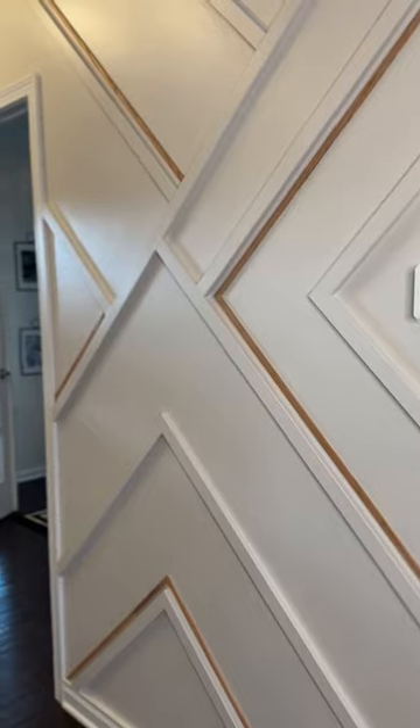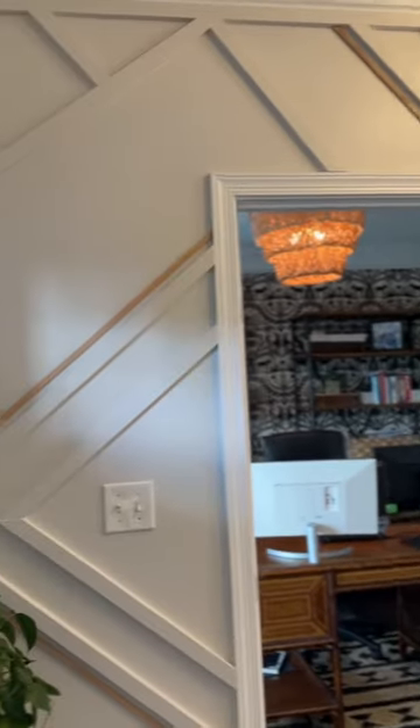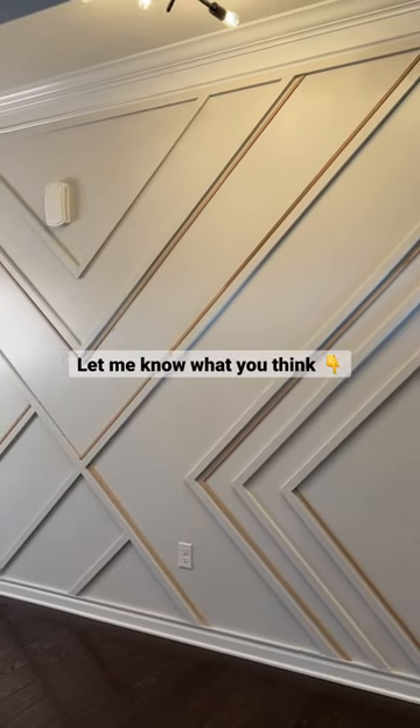And here is the final result. Can you believe how gorgeous this new wall looks in my neighbor's entryway? I love watching how ideas can come to life. Let us know what you think of it in the comments.